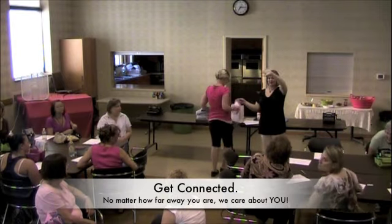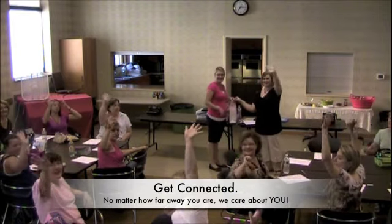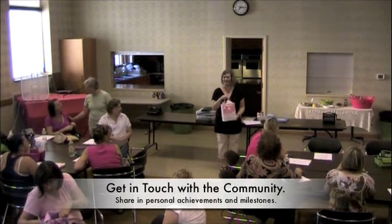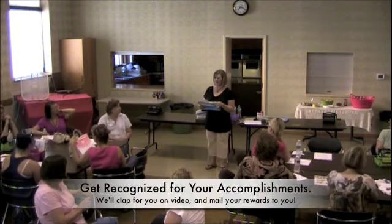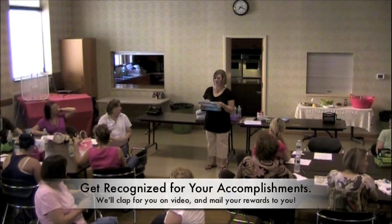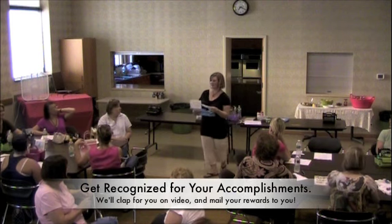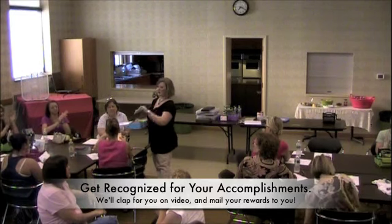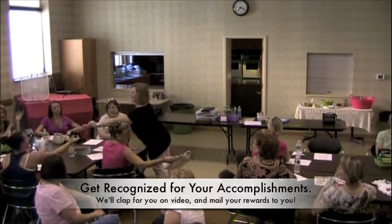Everybody has to give a wave to all of our long-distance team members. We have a team member who has a baby. In 7th place, we have Heather Montos with 1,015. She gets her first sweet treat and touch high five.